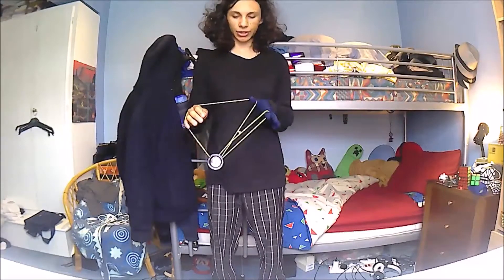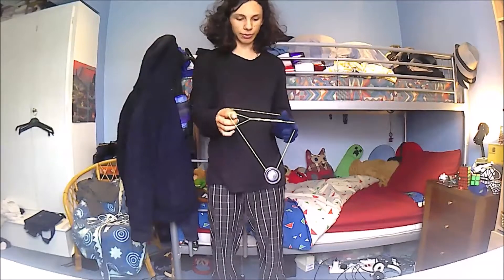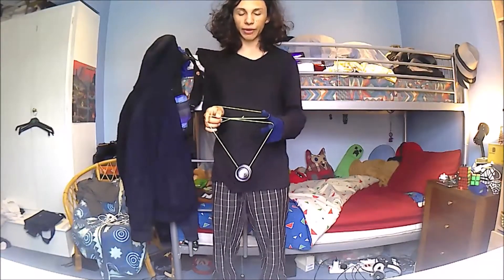Then you're going to pass the yoyo off to the right-hand side over your right hand, and stick your index finger in that loop. It should be a mount with a kink in the middle, strings on the front and back, the yoyo on the very front most string.